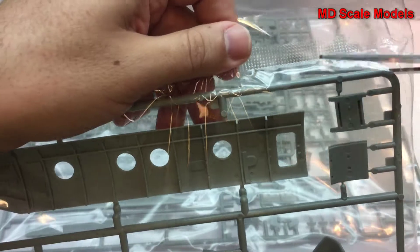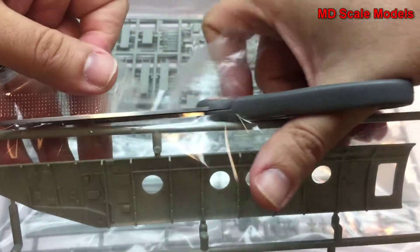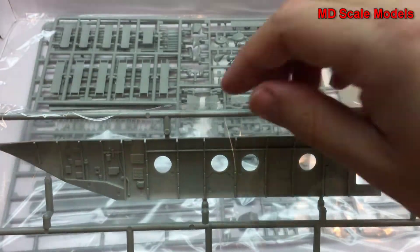Those are very detailed instructions that definitely give you an idea of what to expect in terms of the detail level of this model. Just from the instructions, you'd expect there's going to be a lot of detail and lots of different parts.